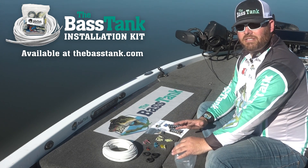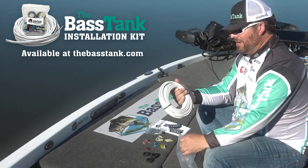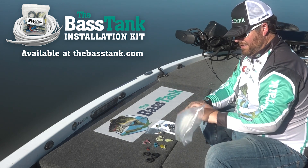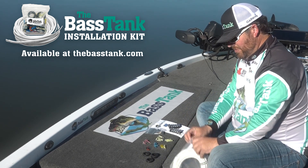So you'll hear me say it: 30-foot, 10-gauge wire in the bag. Proper gauge wire is huge. Again, you've heard me say it and I will continue to say it.